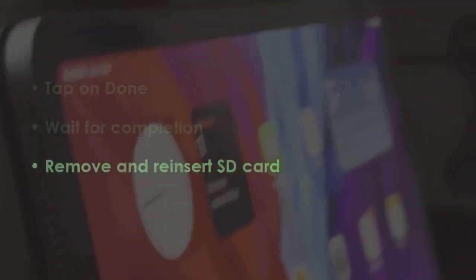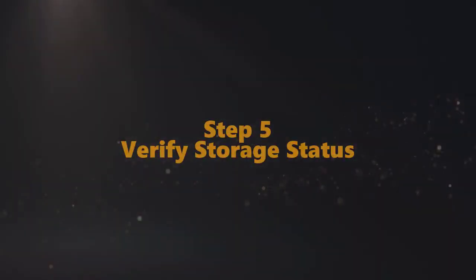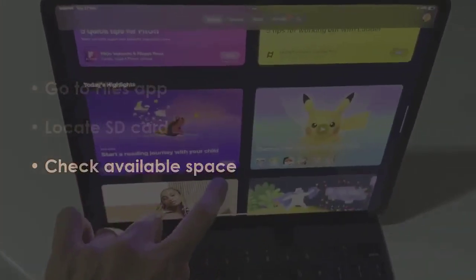Allow the process to finish, then eject and reload the card. In the next step, open file manager and find the memory card. Review the free space — you are good to go.